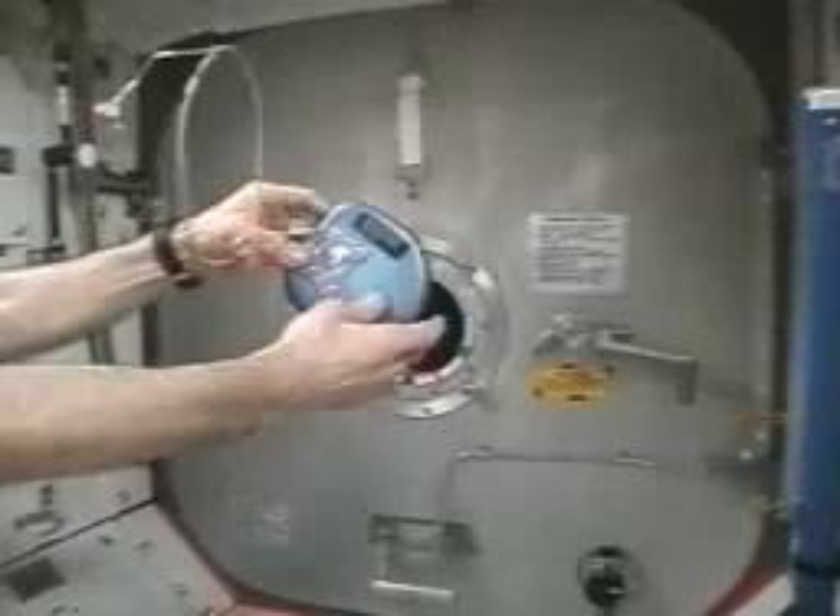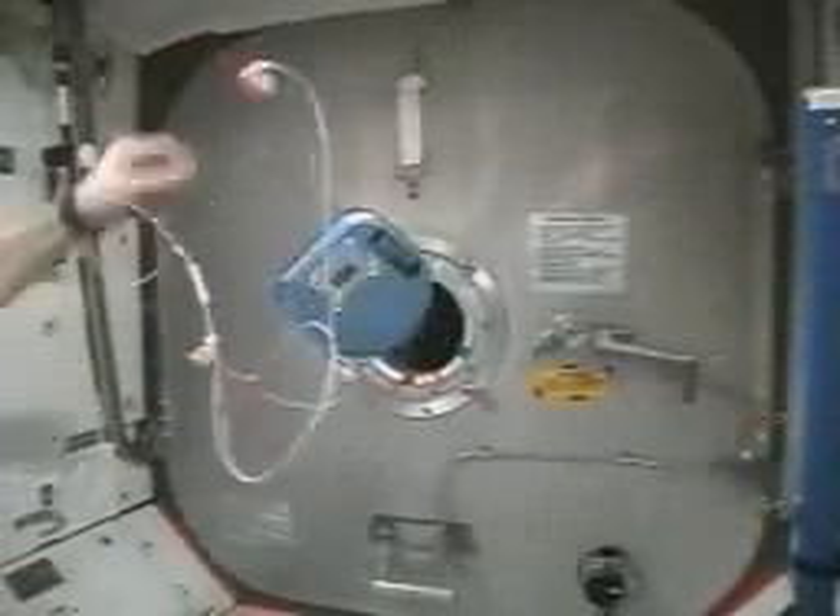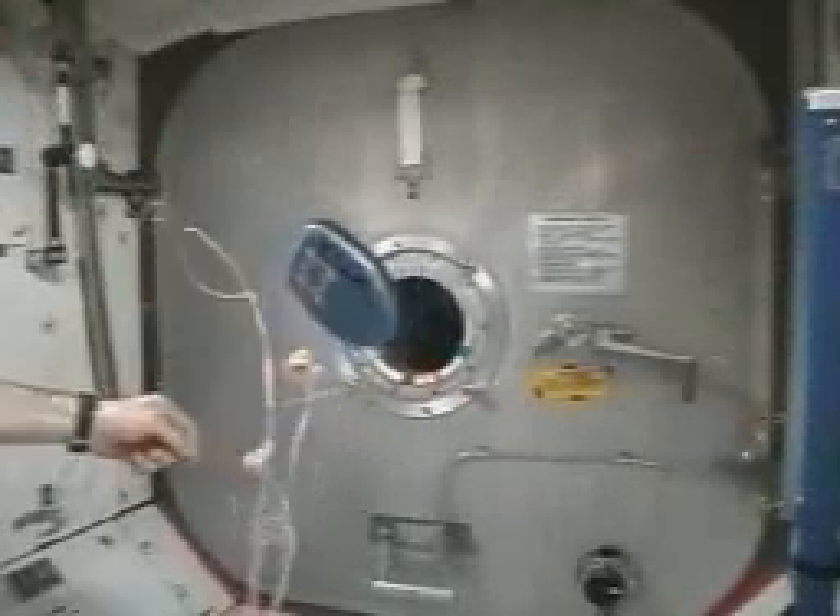If you just give it a little push, it just sits there and tumbles end over end. It's not a very stable platform.